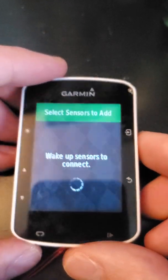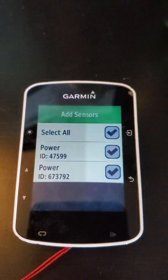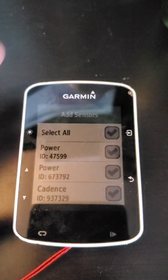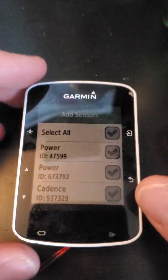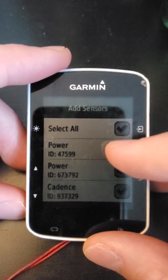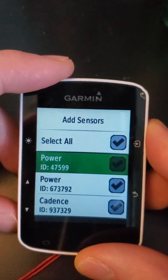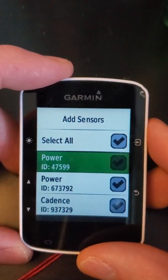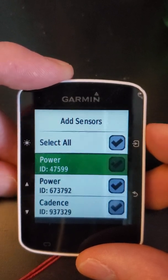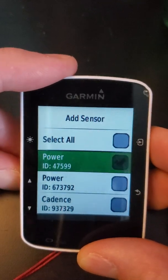I'm going to see if I can wake mine up by spinning my pedals on my bike. Now you can see here it has power and cadence. For me, 47599 is the ANT ID number that's etched on the side of the pedal — it's laser engraved so you can confirm which power meter it is. Once you've selected the one that you want to connect to, for example I'm going to select that 47599.